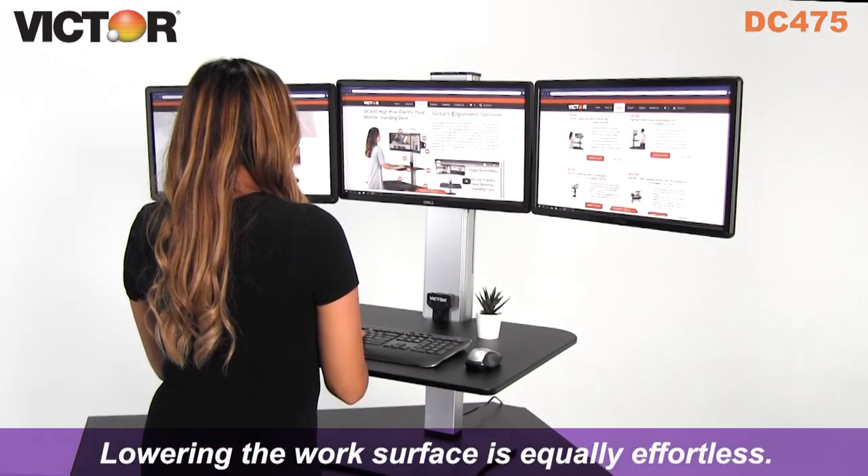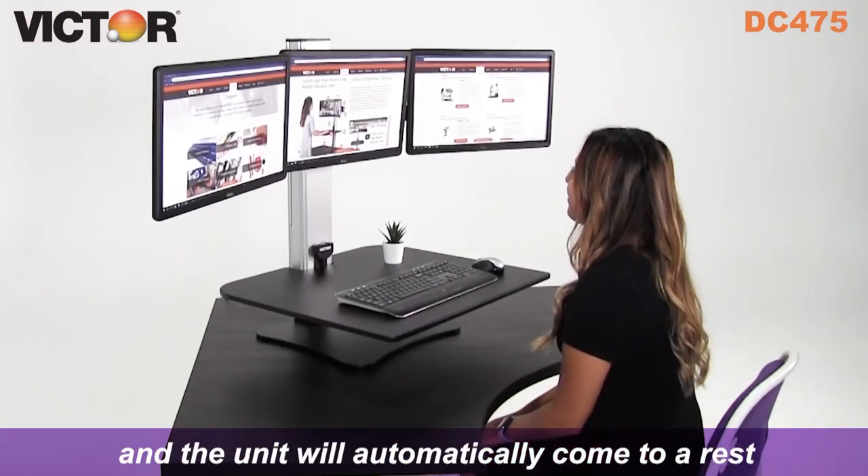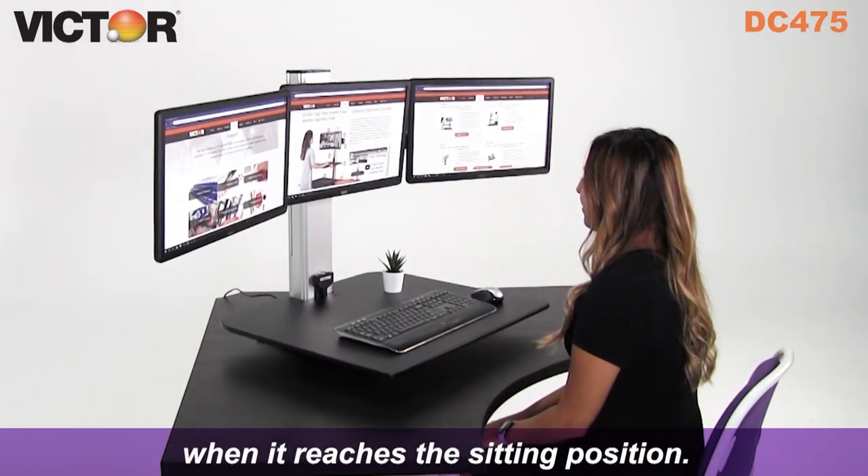Lowering the work surface is equally effortless. Simply press the down button to lower, and the unit will automatically come to a rest when it reaches the sitting position.